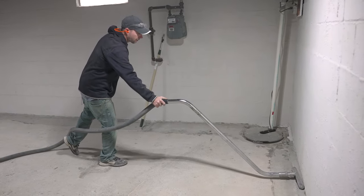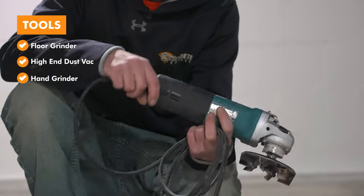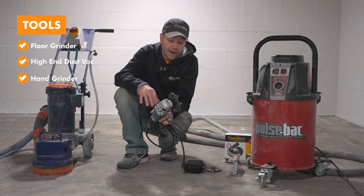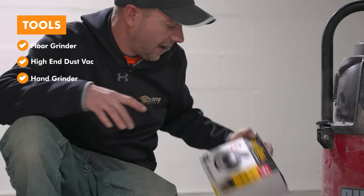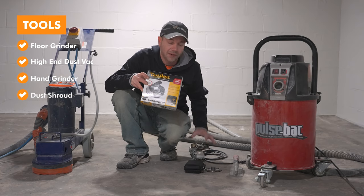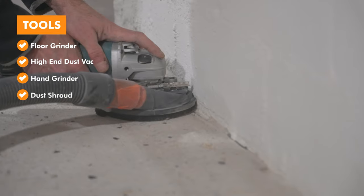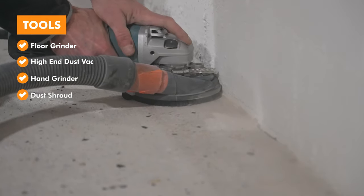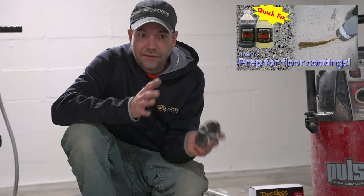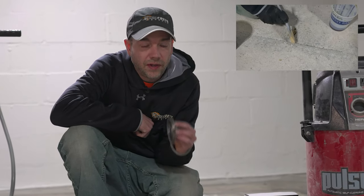Even though the big grinder is making things go fast, we're also going to need a hand grinder for a few different reasons. I like this one from Makita because it has a variable speed dial. We'll also need a dust shroud to catch all that dust — even a small grinder on a concrete floor creates dust everywhere really fast. The shroud attaches right to the grinder and hooks up to the shop vac. We'll also need the hand grinder to chase cracks using a crack chase wheel.